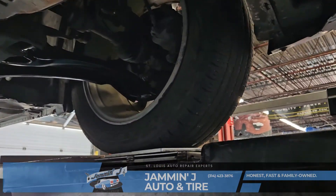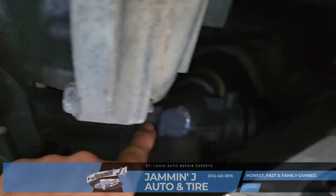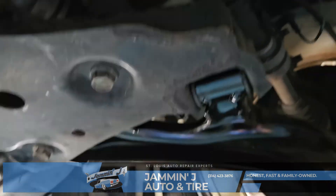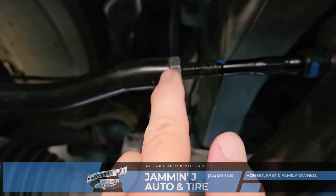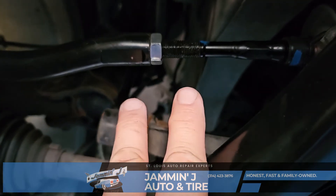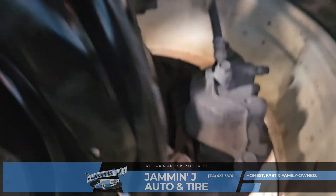The first angle we're going to talk about is toe. This is actually a brand new rack and pinion with brand new control arms. The rack and pinion is what steers the car down the road, and this is what we use to adjust the toe. Toe is like looking down at your feet and toeing them in or toeing them out. The way we adjust toe is with this outer tie rod — there's a jam nut and some threads. We can lengthen or shorten the tie rod to either pigeon-toe the tires in or pigeon-toe them out.